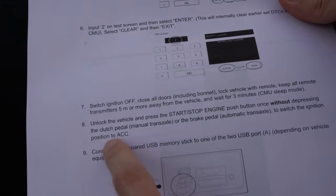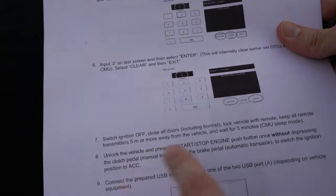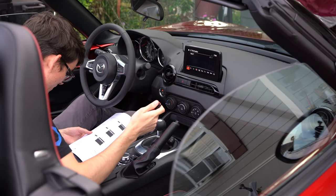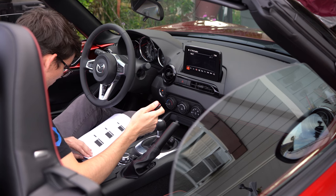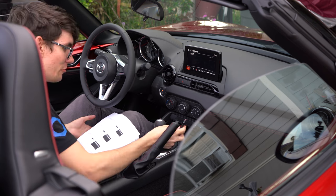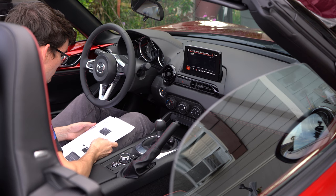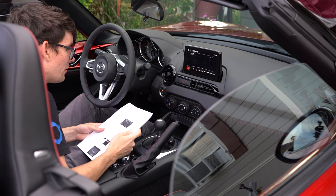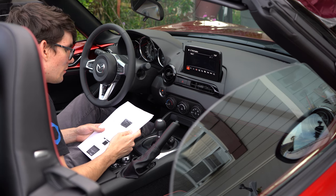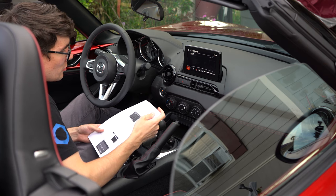It's been three minutes. Unlock the vehicle, press the engine start button once without depressing your clutch or brake pedal to switch to accessory mode. Connect the USB into port A - that's the bottom USB port. Only the prepared USB stick should be inserted; nothing in the other USB port or SD card slot.